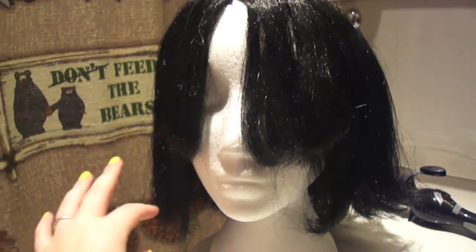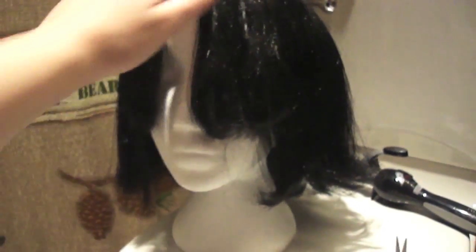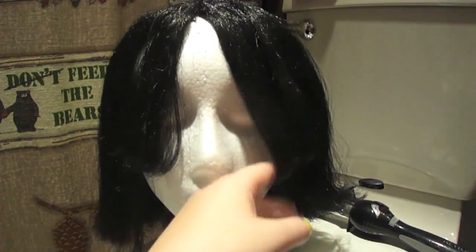I'll show you what I mean by bad quality wig. You want to feel it — if it feels really like hay or you can feel the plasticiness of it, that's cheap. If the hairline is clearly weird and bent out of shape, the packaging is usually just a clear plastic sleeve, the hairs are bent, or it's really frizzy at the ends.